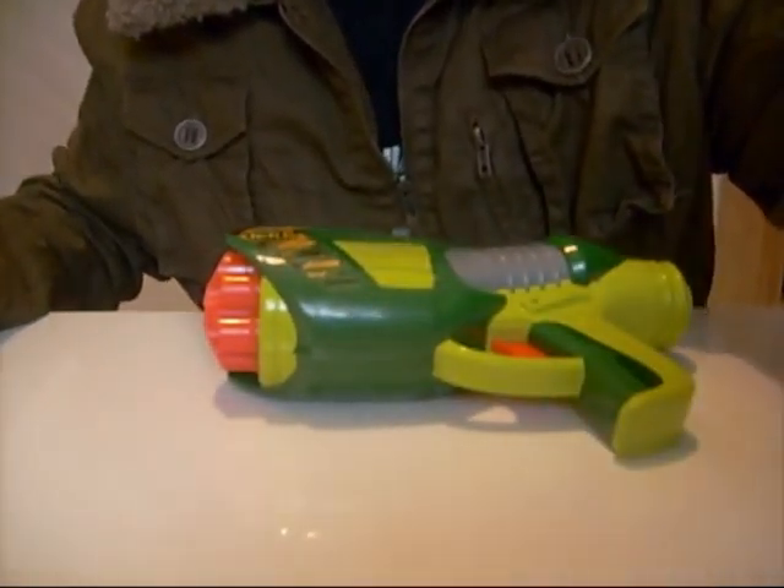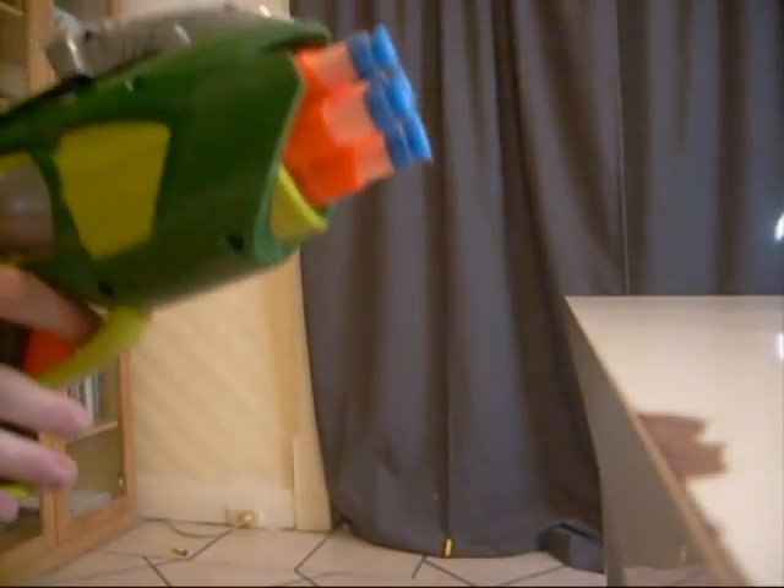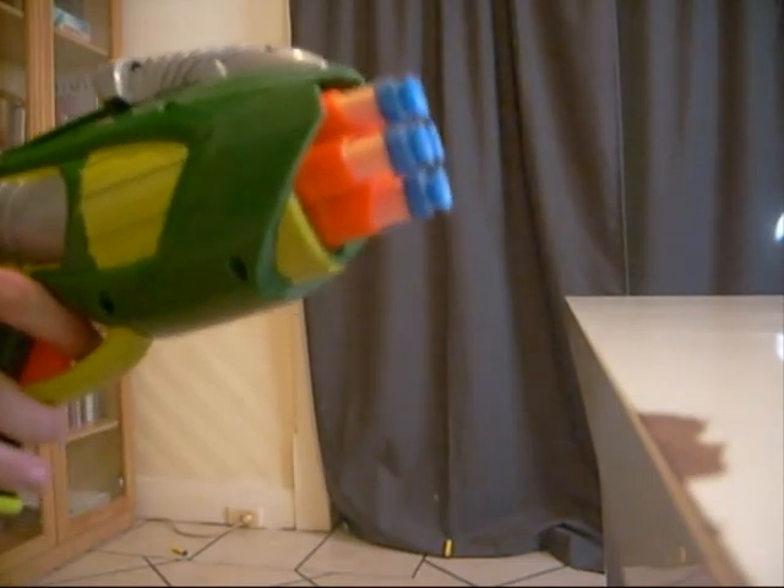So let's do a range test. The first range test I'm going to be doing is with the stock Buzzbee yellow darts. The second range test will be with Nerf Suction Micros, which are orange.